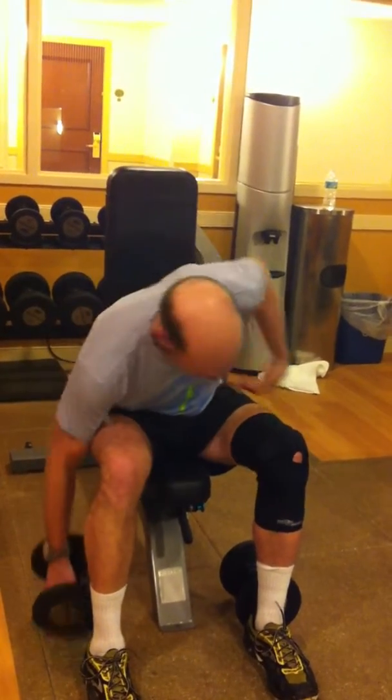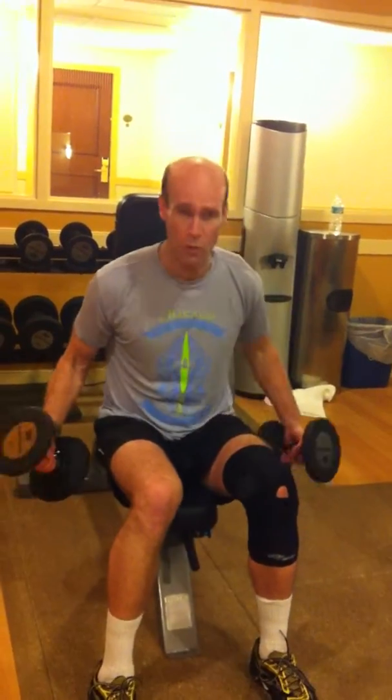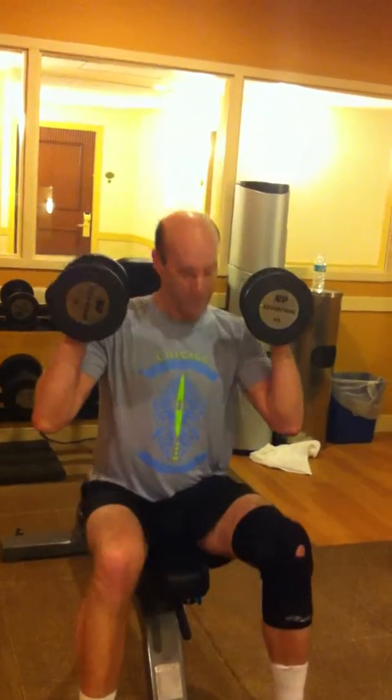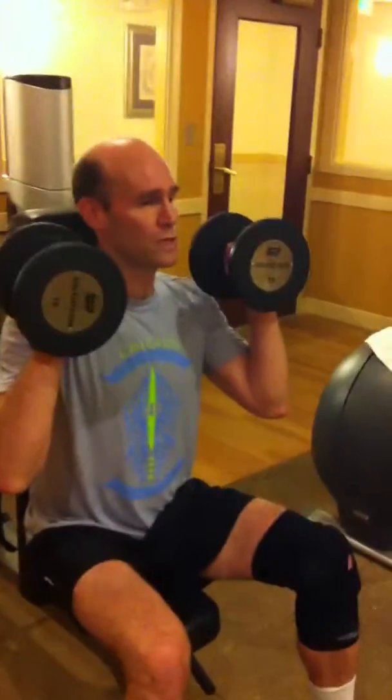I need to start with 15 pounds — I hope it'll be more than 25 eventually. Flat against the bench, no arching. I'm going to push your feet down, and just go up and down.